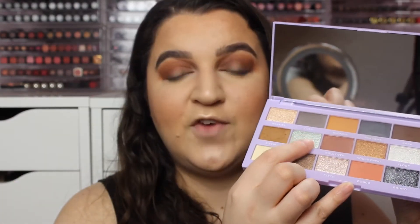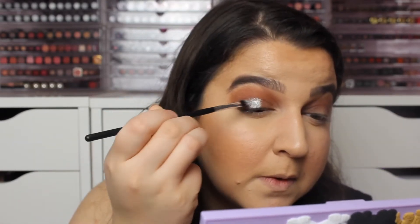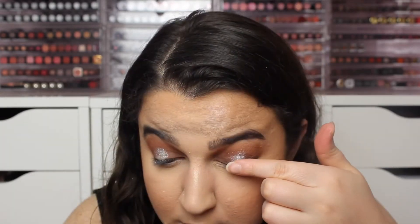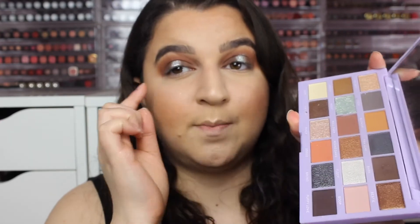I'm going to take Woof in the centre of the eyelids. Then I'm going to take this dark blue Bruno colour just to blend out the edges a bit more because I feel like it's so bright but the contrast is just off.